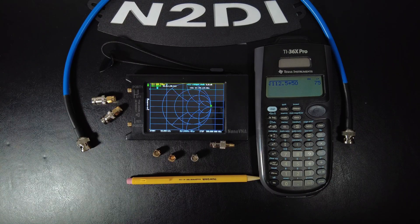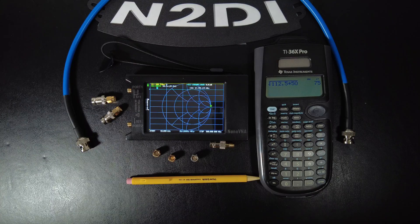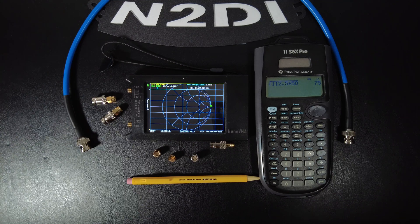The first method is the quarter wave method, which requires a 50 ohm terminating load plus your Nano VNA and a little bit of math. The second way is the 1/8th wavelength method — in that method you don't need a 50 ohm load; you scan your coax with the other end unterminated. It's slightly less math than the first method, but both methods are pretty simple.